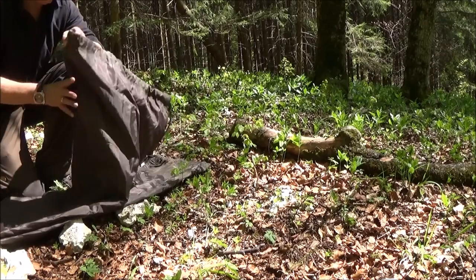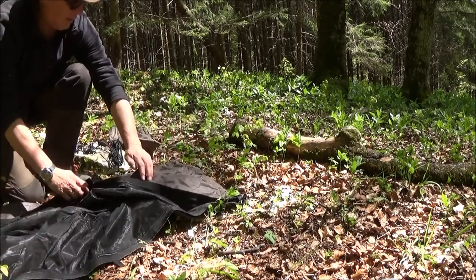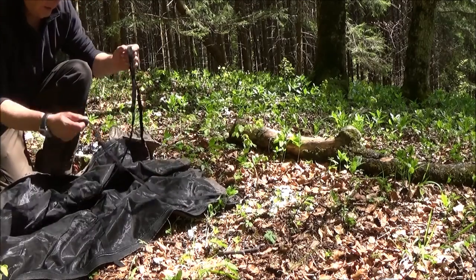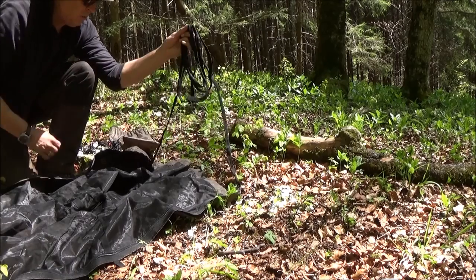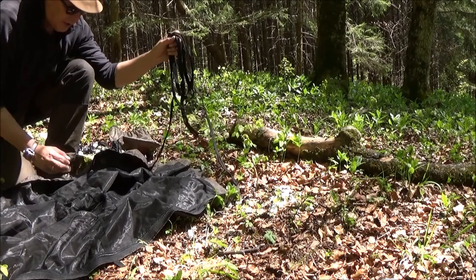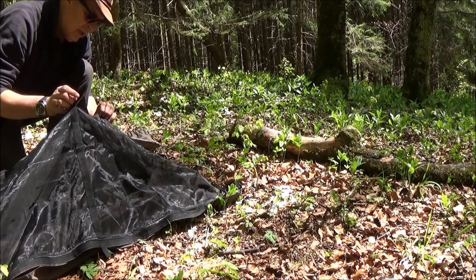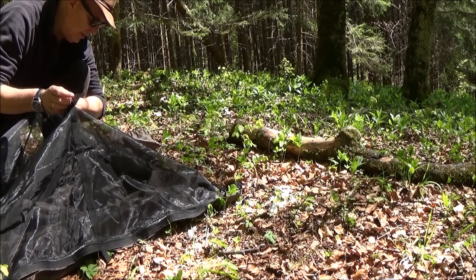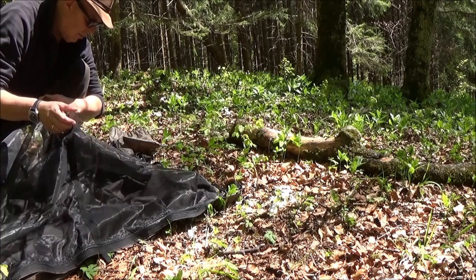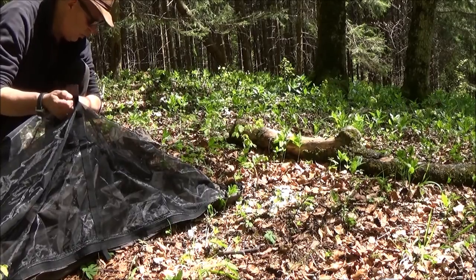Wenn wir die Hängematte mal ausrollen, dann sieht man, hier sind die Bänder dran, um die Hängematte am Baum zu befestigen. Und hier seht ihr jetzt auch schon das integrierte Moskitonetz. Das hat den tollen Vorteil, dass ihr auch unter freiem Himmel freie Sicht habt, aber eben vor Schnaken verschont bleibt.